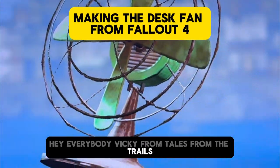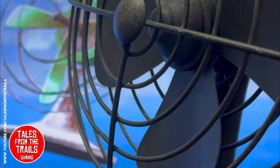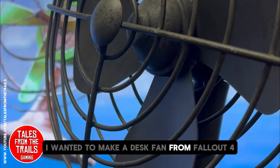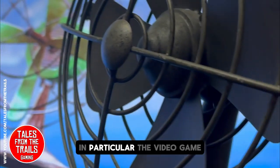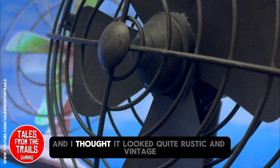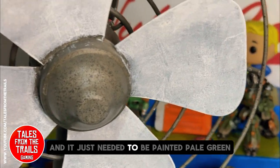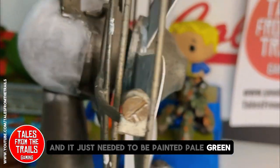Hey everybody, Vicky here from Tales on the Trails, and this is a making video. I wanted to make a desk fan from Fallout 4, in particular the video game, because I came across this fan and I thought it looked quite rustic and vintage.